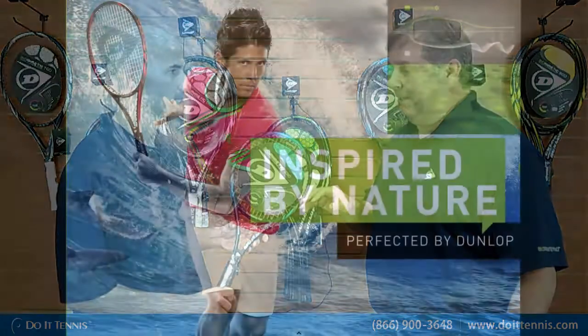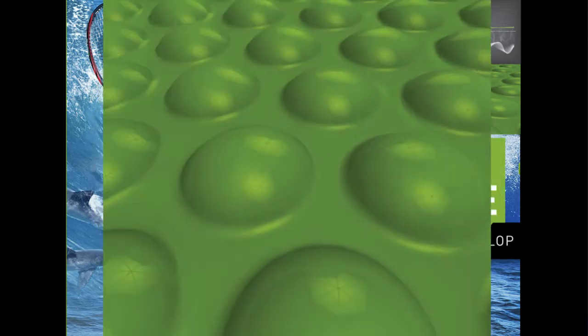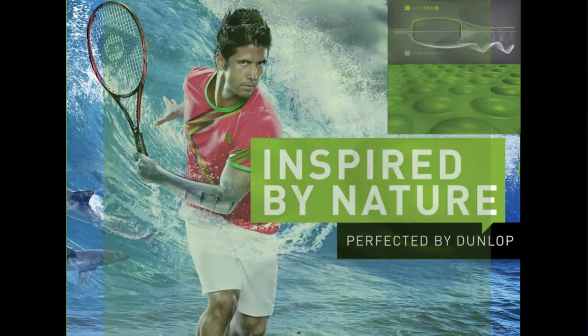Sure. The biomimetic — bio being the study of nature, and mimetic is to imitate that. The Dunlop engineers have inspired nature influences into a racket. The first one is our AeroSkin. If you look on the outside of the racket, you'll see a little bit of a riblet. We basically got this technology from a shark — a shark is not smooth, it actually has riblets on it, so it allows the shark to get through the water quicker. Using the same analogy on a tennis racket with the AeroSkin gives 25% less drag, so you're able to whip the ball a little bit quicker and get the racket through the air quicker.